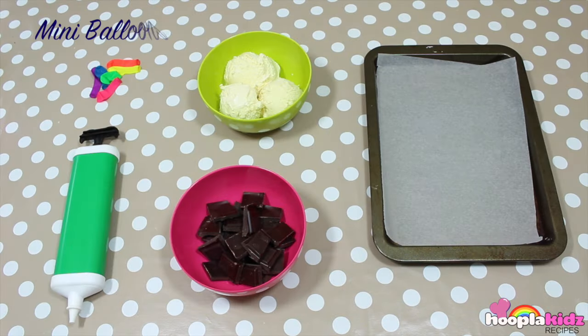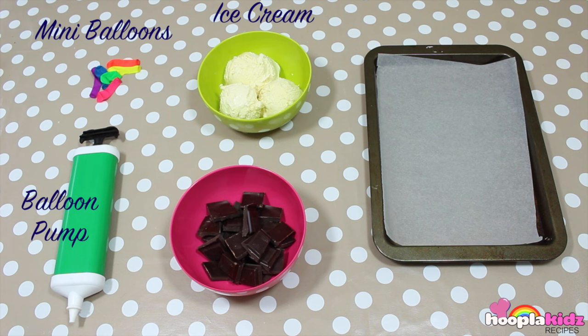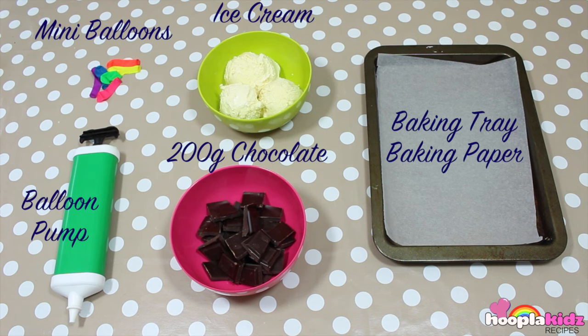All you're going to need for this is mini balloons, a balloon pump, ice cream, 200 grams of chocolate, and a baking tray with baking paper.